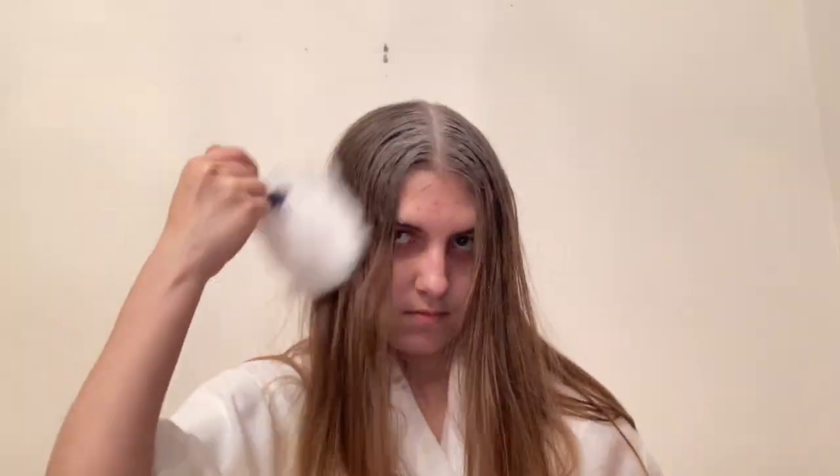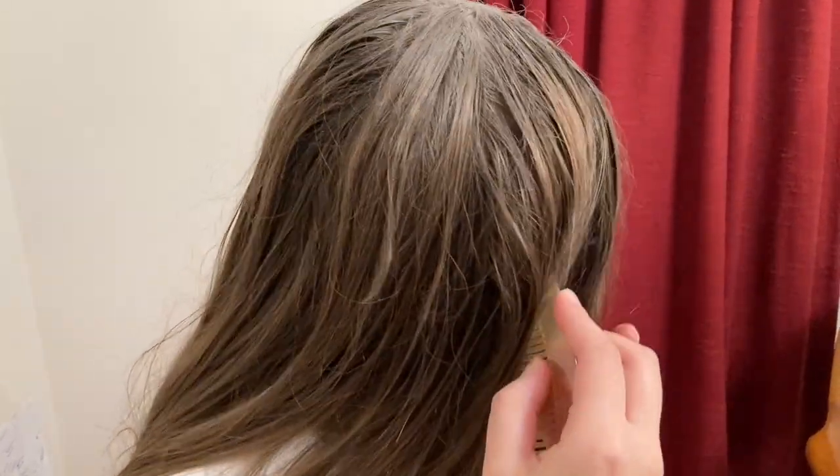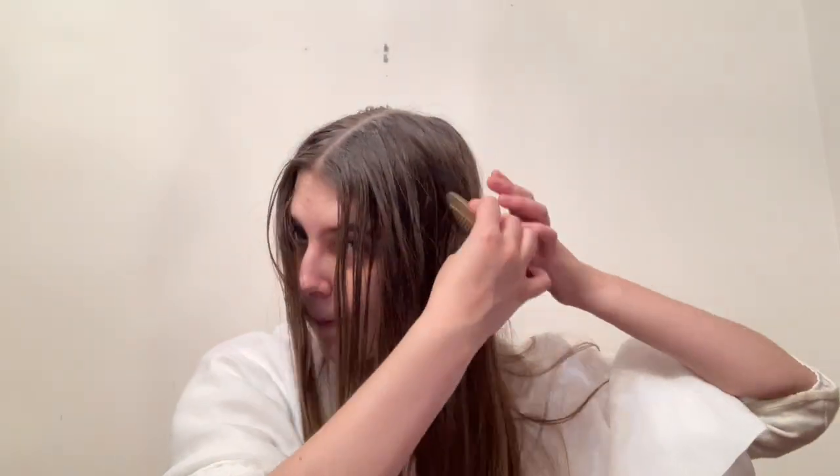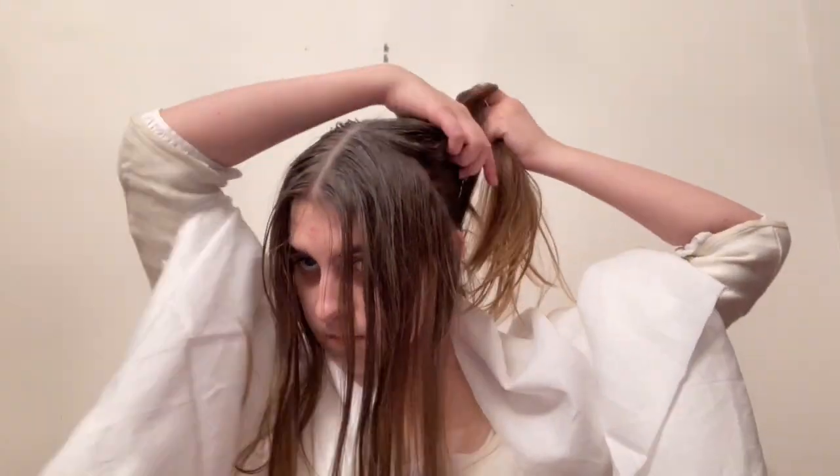My hair has a natural middle part, but if yours doesn't, start by making one at the top of the head. Then we're going to make two parts going down the sides of your head from the middle part to the back of the ears. This will create two front sections and also a back section. The back section of hair will be put in a ponytail and we're going to come back to it at the very end.